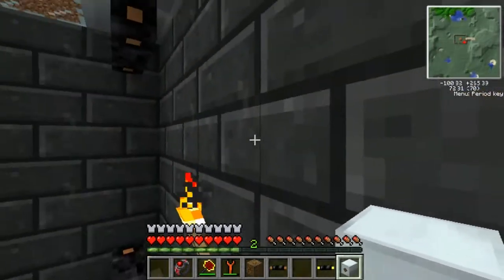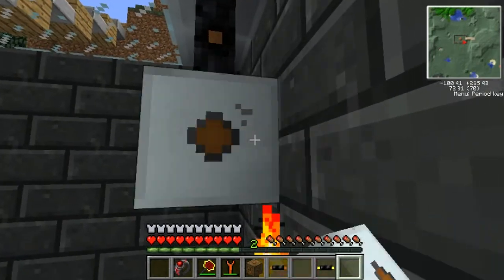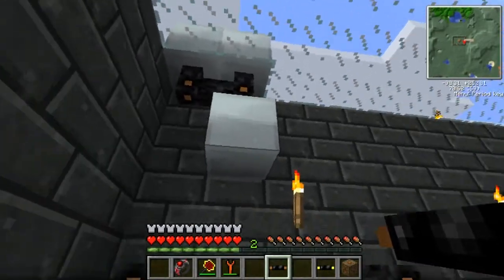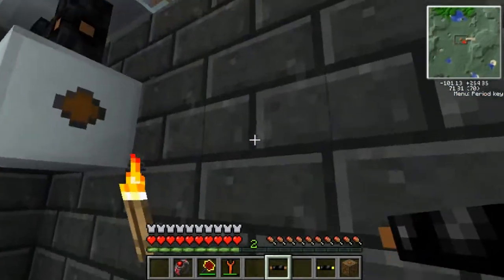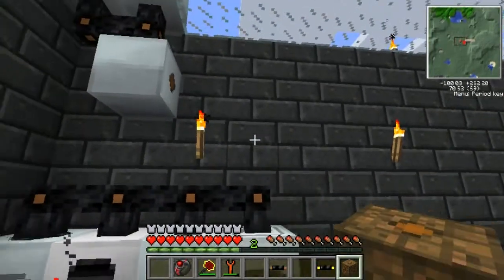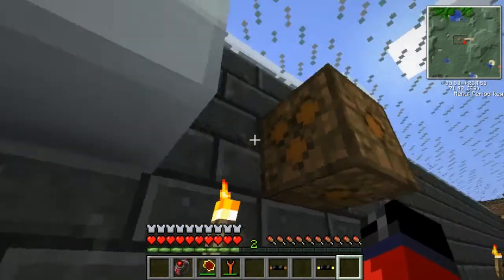First and foremost, you're going to want to make sure that you don't cross any of the wires during this, or it could cause the machine to blow up. We're going to place it there like that. The MFE, just like the bat box, can take power in from all five sides, and that one side is its output point. Next we're going to want to set down our low voltage transformer — place it right here.